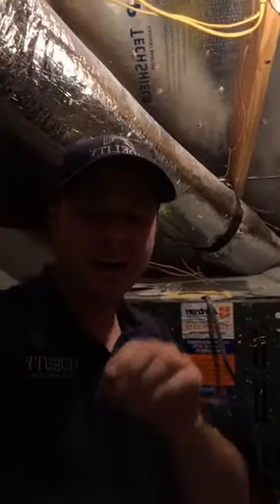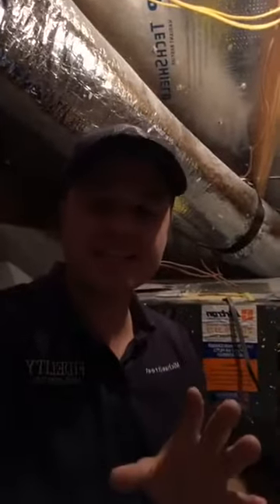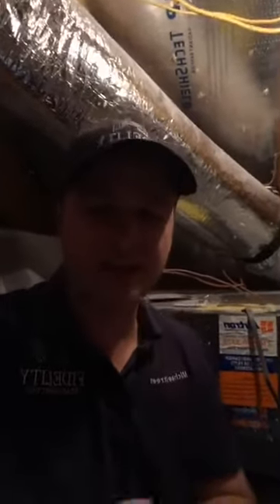Here we are in the attic of a newer home outside of 1604. The reason I'm here is because there are so many houses going up. I decided to do a special on all of these new homes because they're building so many at a time, and it's easy when you get in a hurry to overlook things. Today I want to give you a quick explanation of the AC — what it should be, what to look for for major problems that you can do yourself and save yourself a ton of money before hiring an inspector to come out.